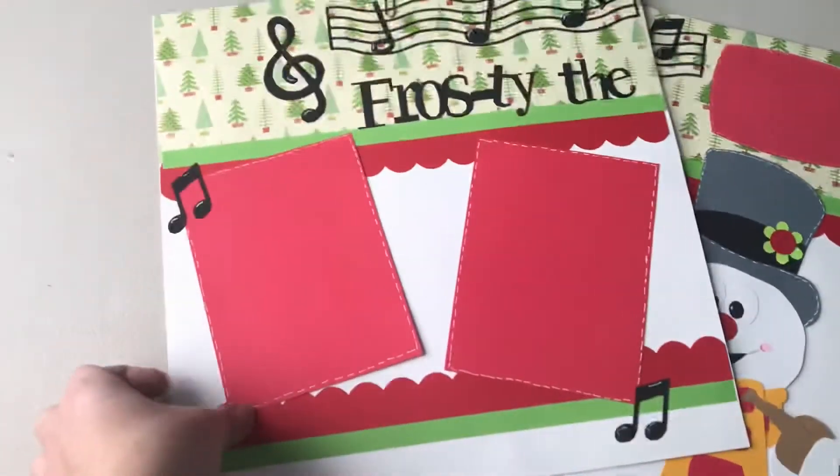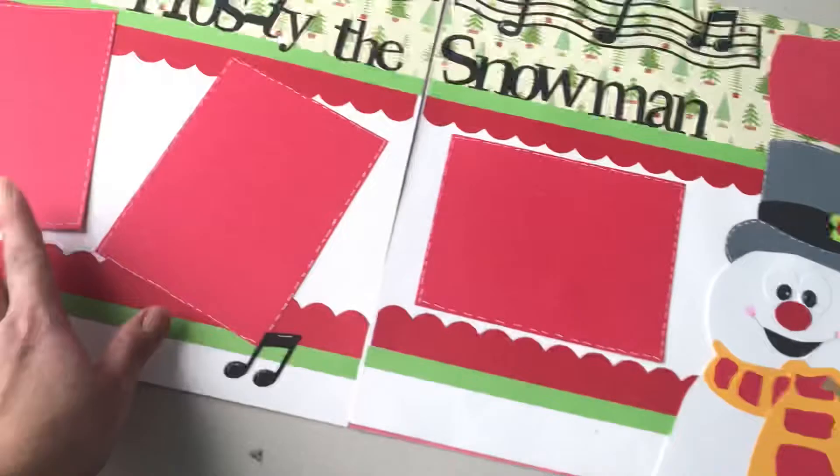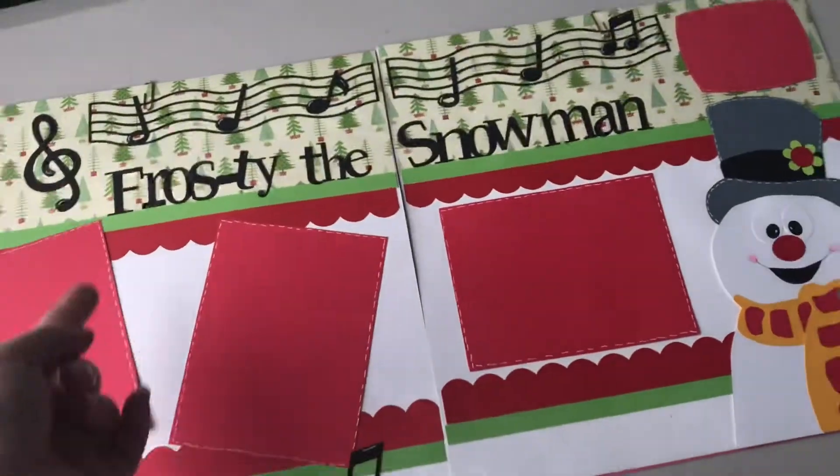The Christmas one says — I messed up, let me redo that — 'Frosty Snowman.' I gotta fix the paper clips. We paper pieced this guy and all of that. It was a lot of fun.